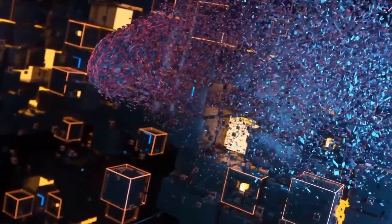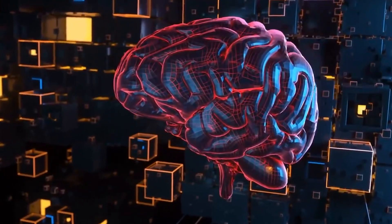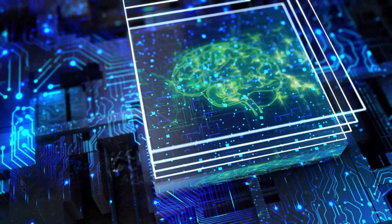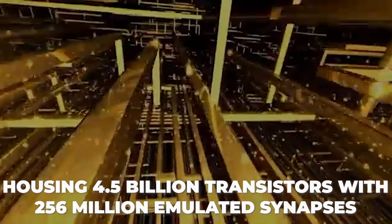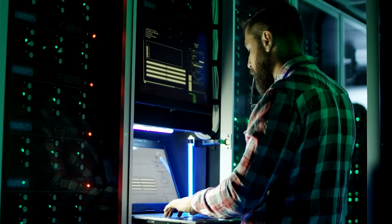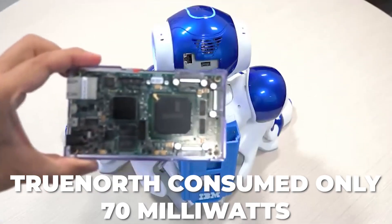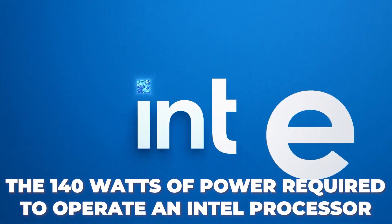Despite all the difficulties of recreating the workings of the human brain, there are already practical examples in this field. In 2014, on behalf of DARPA, IBM created the TrueNorth modular system — an artificial network built around multiple processors, housing 4.5 billion transistors with 256 million emulated synapses. Engineers managed to create an energy-efficient network to recreate as accurately as possible the way the brain works. TrueNorth consumed only 70mW, less than the 140W of power required to operate an Intel processor.